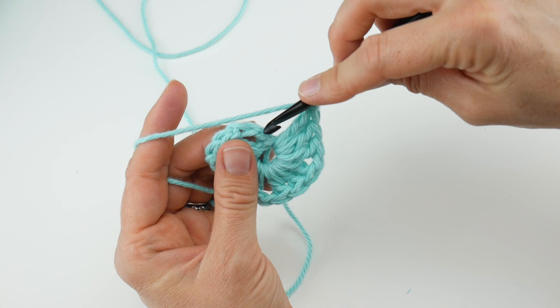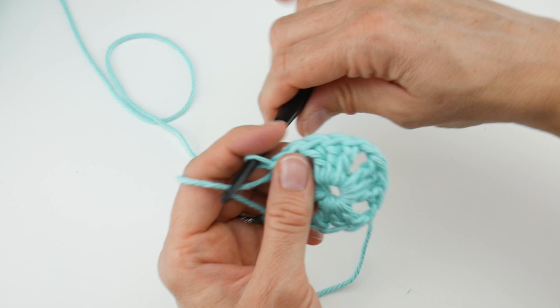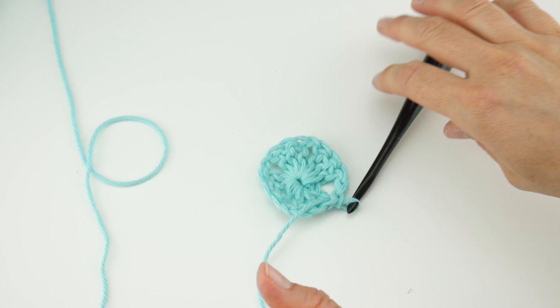Then we're going to join with a slip stitch to close the round. Count one, two, three chains up, insert the hook into that chain, bring up a loop, and bring that loop through the loop already on your hook. Now you can straighten things out. I like to flip mine over at this time, pull that tail you wove in nice and tight, and give yourself a little scissor snip there — trim that tail so it'll be out of your way.